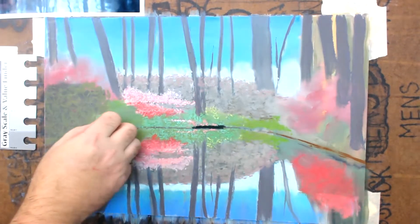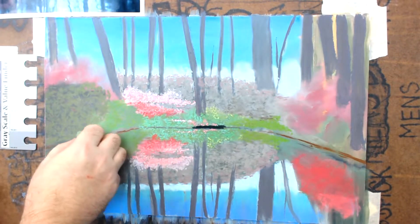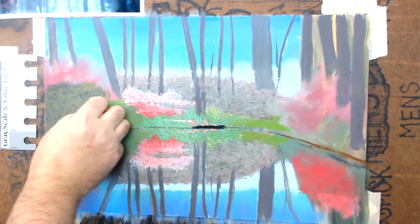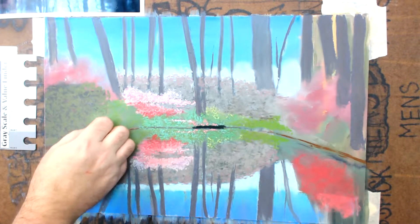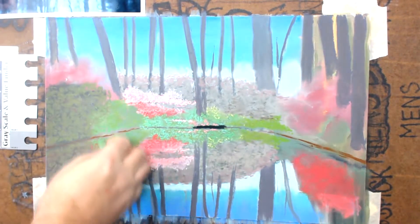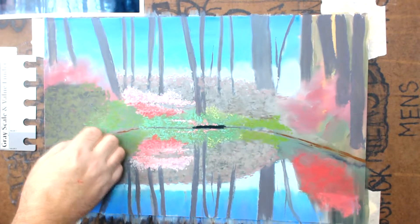Hello folks, how you doing? Airbrusher here, welcome back to Airbrushers Art. I learned a valuable lesson today: leave your cell phone off when you're recording, especially when it's right next to the microphone, especially when you're more than halfway through. Anyways, here we go, continuing on this painting.